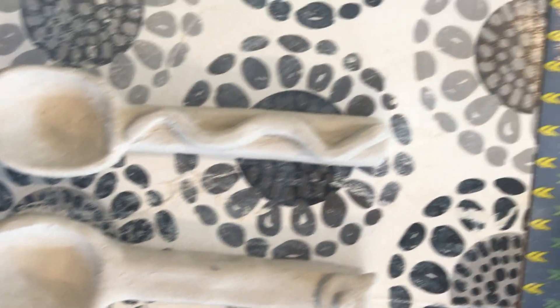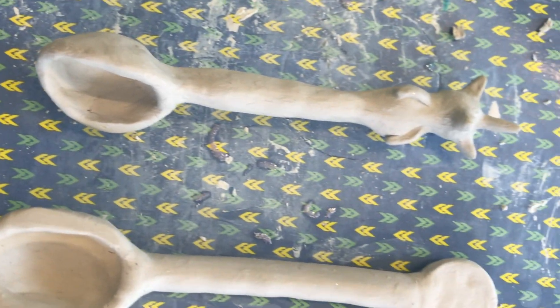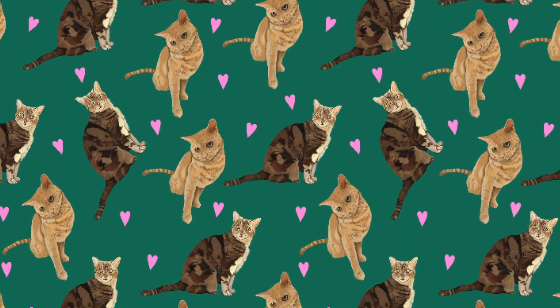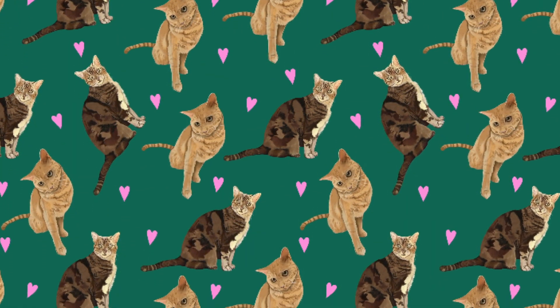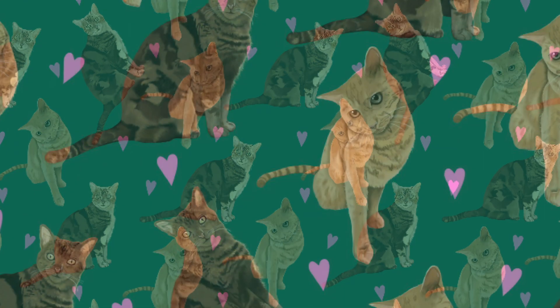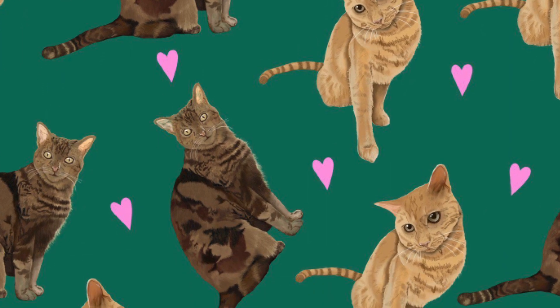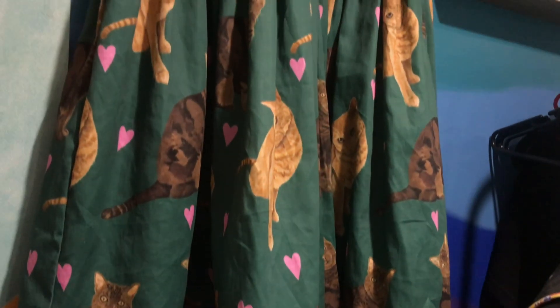My last art class was clay animal spoons. And through all of this I've also been working on a pet portrait dress — this one features two cute kitty cats. Here's a sneak peek of the finished dress, woohoo!